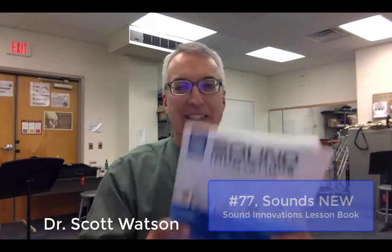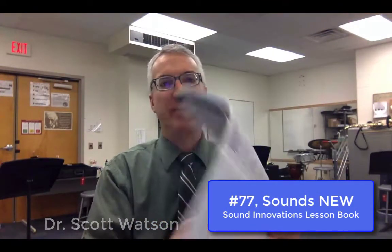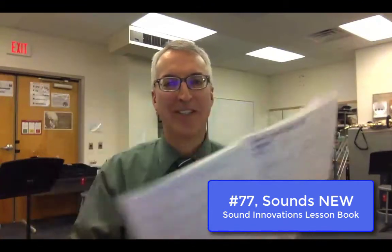Hi band friends, it's Dr. Watson here. This week we're learning a new note in band. It's in your Sound Innovations Book 1 — exercise number 77 on page 21. The exercise is called Sounds New.